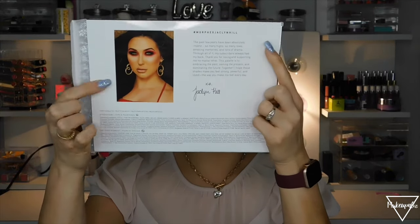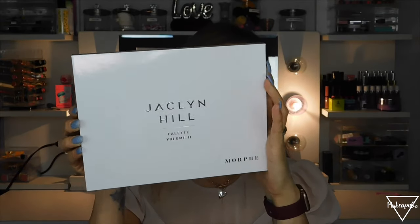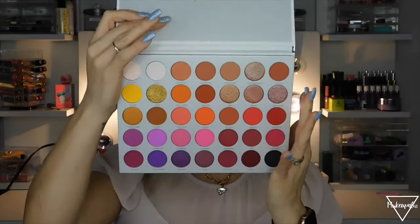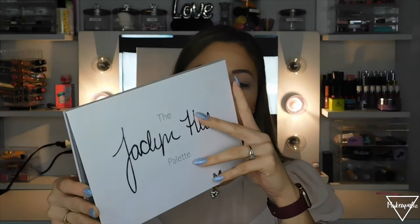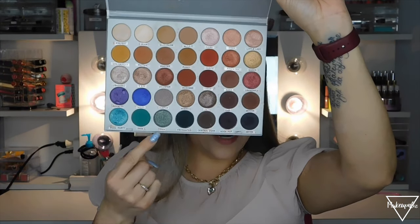On the back it has all the information with her gorgeous picture — she is so pretty. I already opened the package and the palette looks exactly like the outside of the box. It does have a protective shadow film. These shades are so pretty. This is the Jaclyn Hill palette volume two. I have the first one — mine looks a little crusty. I had to write the names on it since those palettes don't have the actual names on them.